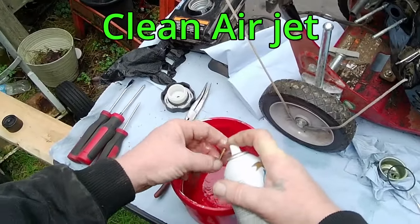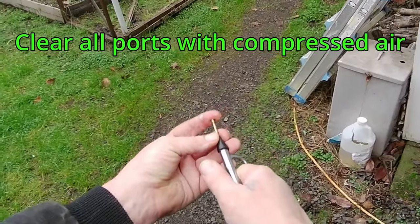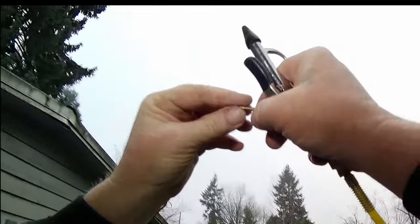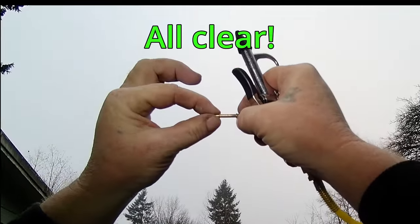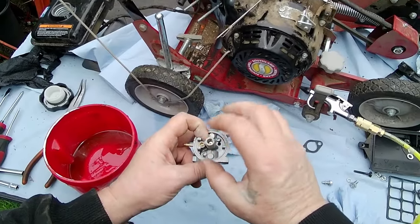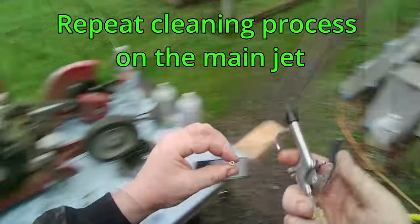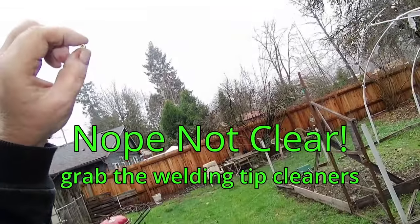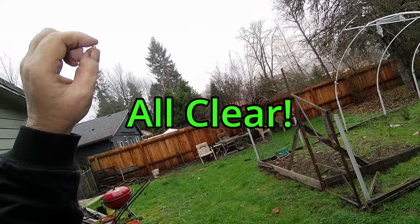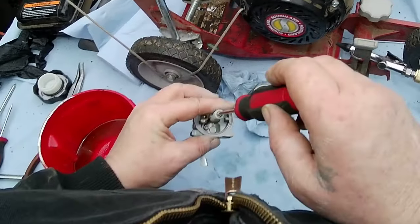Clean the air jet. We must clear all the holes in the air jet or your engine will not run right. Use welding or torch tip cleaners if needed. Insert the air jet small end in first. Repeat the cleaning process on the main jet. If that does not clear the jet, use the torch tip cleaners. Insert the main jet with the slot up and tighten.